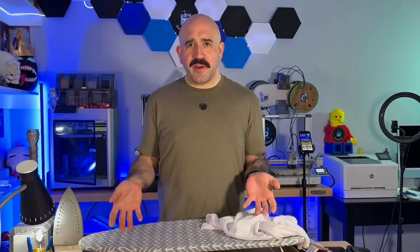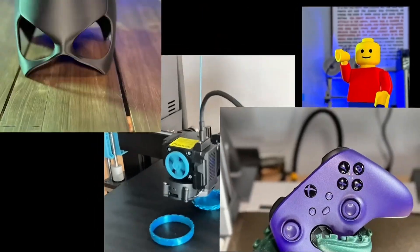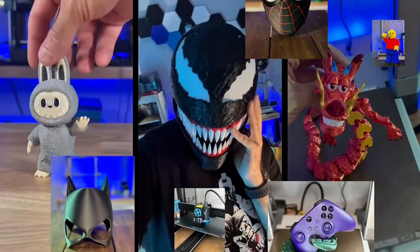So you got yourself a 3D printer, you've printed enough dragon eggs to last a lifetime, or you've printed masks, all this really cool stuff. So what next? What can you possibly print next? Well, what about clothes?